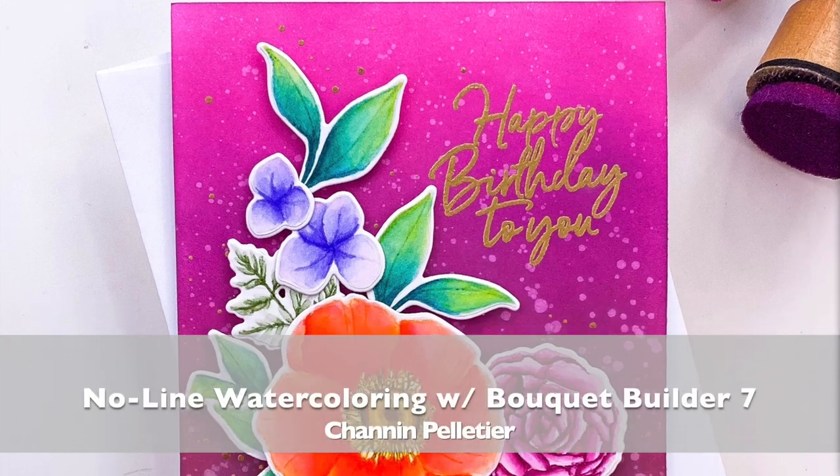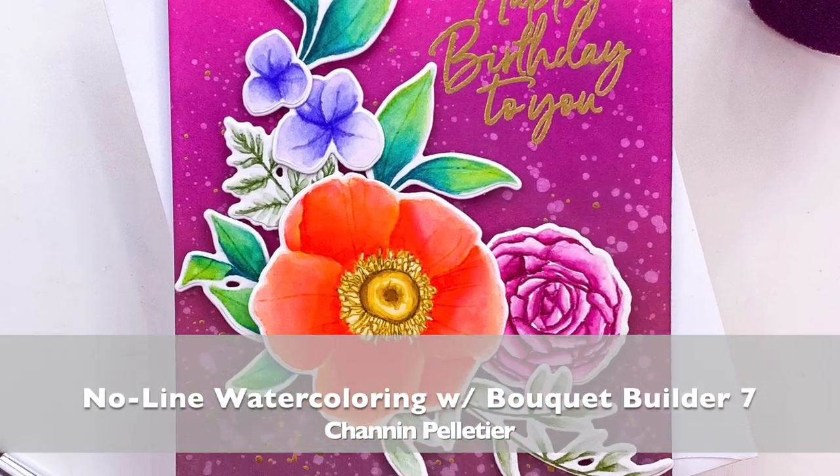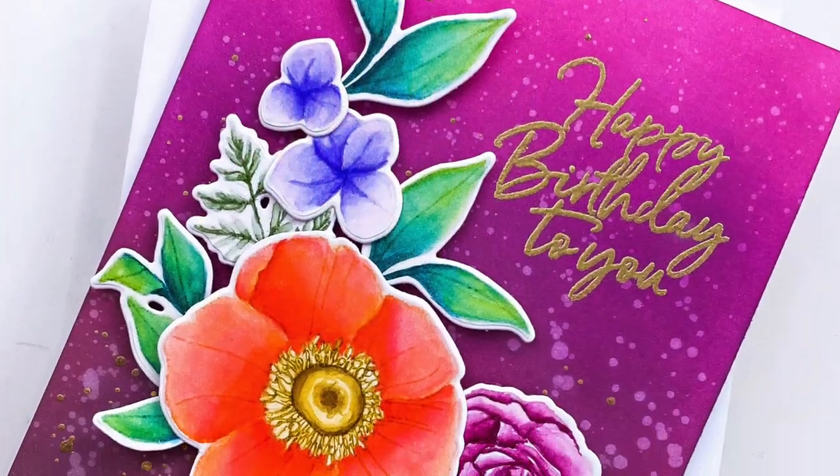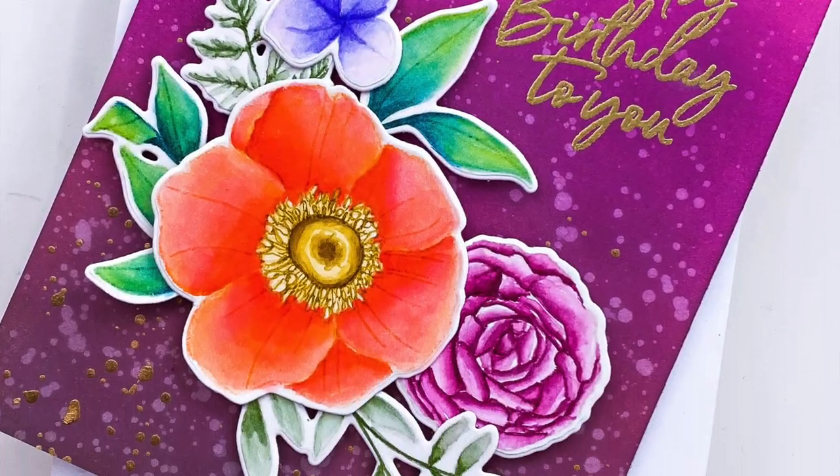Hello everyone, it's Shannon here for Waffle Flower Crafts. In this video we're going to do some no-line watercoloring using Tombow Dual Brush pens. We're going to watercolor these flowers from the beautiful Bouquet Builder 7 set to create this very colorful and bold card.